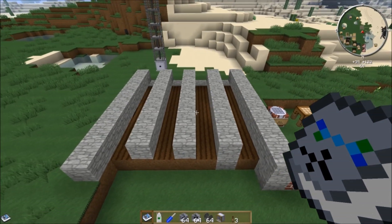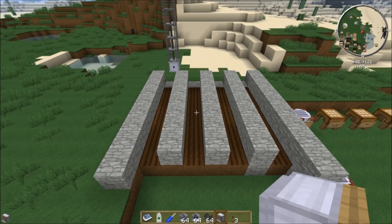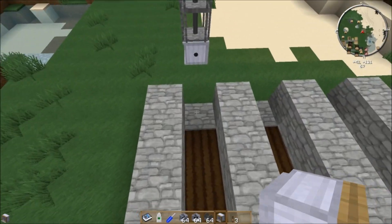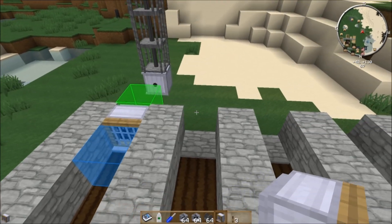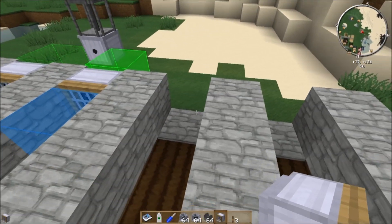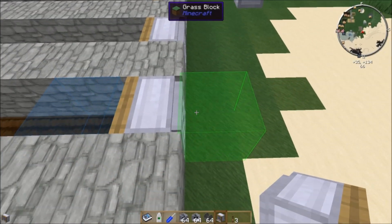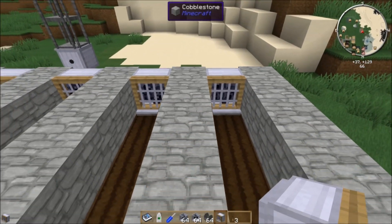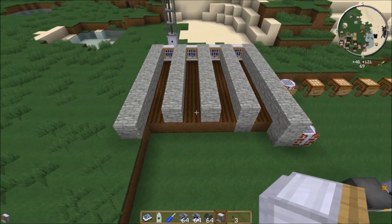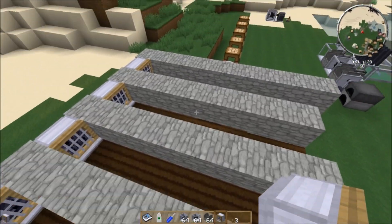I've got this set up over here for my automatic farming, and we're going to place our fans like so. Note that the power always has to come in from the back, so if it's facing straight up you've got to put it in the bottom — you can also face it straight down. We've got our fans facing our tilled and hydrated soil, with some water blocks underneath these dividers.